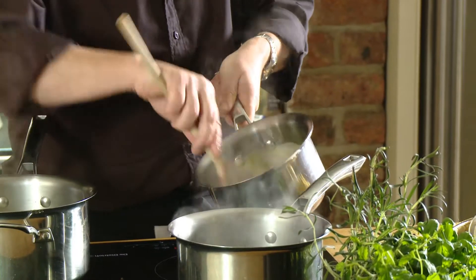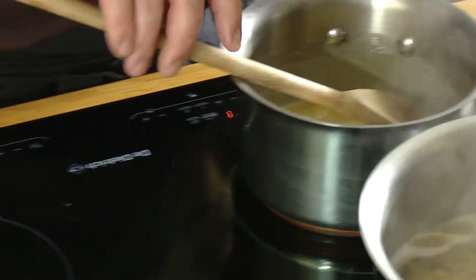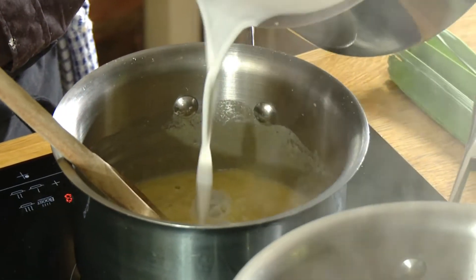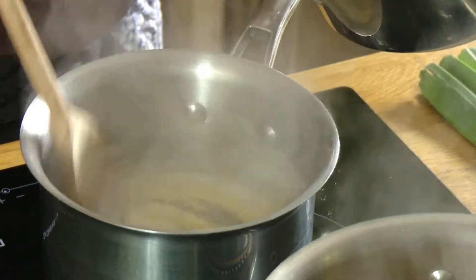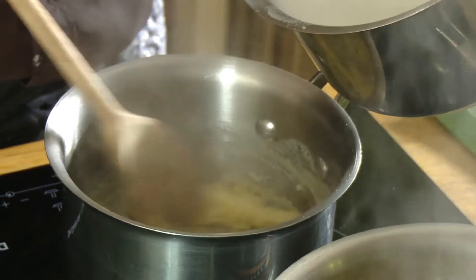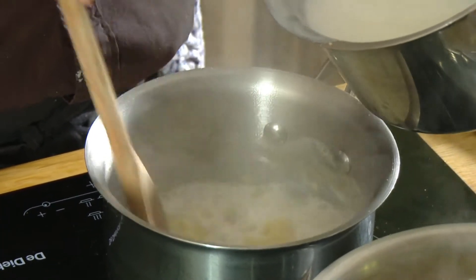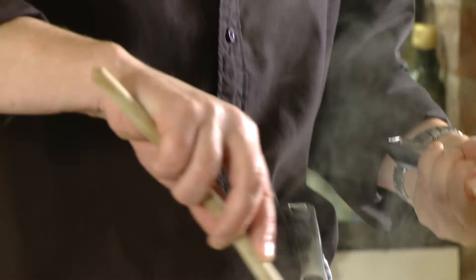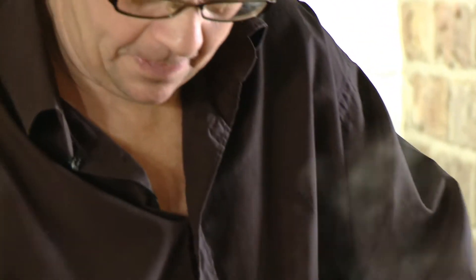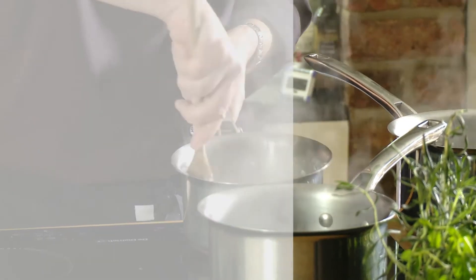Once it's all come away from the sides of the pan, take the milk and stir it in a little at a time. You don't want to mix too much too soon. As you can see, it's coming away from the sides of the pan — this way it doesn't become lumpy and you keep that nice creaminess. Add a little bit more and keep stirring. It's looking really nice.